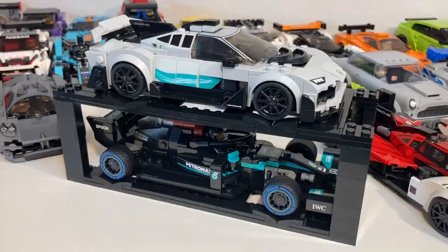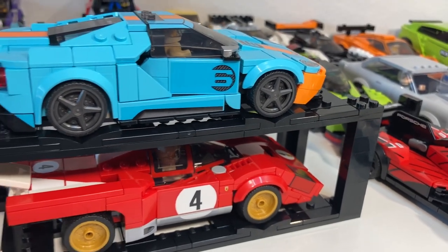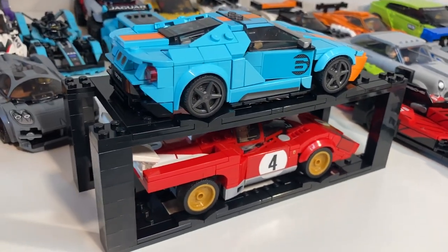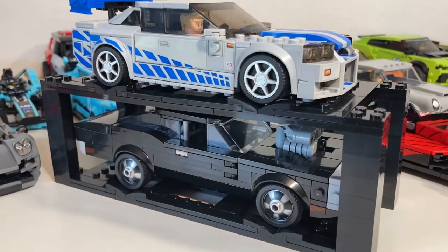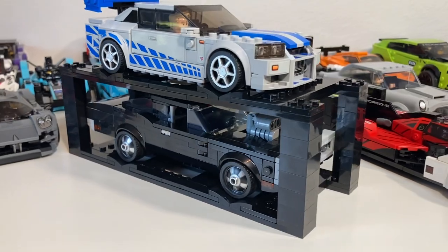I feel like this is a good technique for displaying collections both big and small. You can start off with one, two, or a few modules and add on as your collection of Speed Champions or custom cars grows.